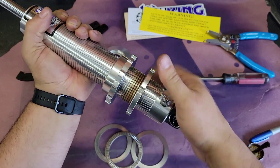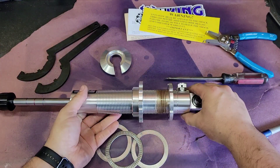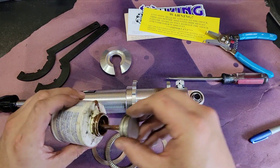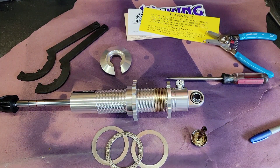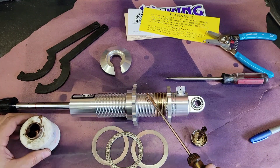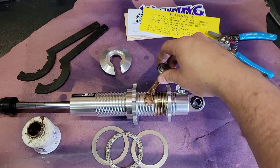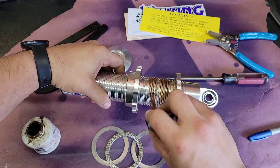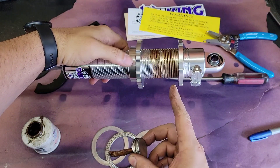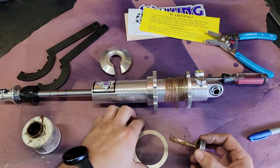You want to run these down pretty good — you need it down far enough to get the spring on, but you'll probably have to come back up anyway. I usually just do maybe the bottom half of the threads; the spring seat isn't going to ride up that high.